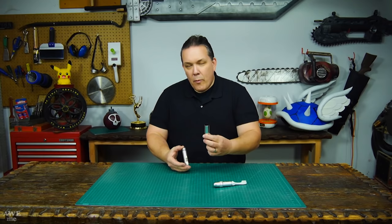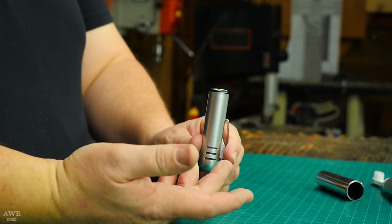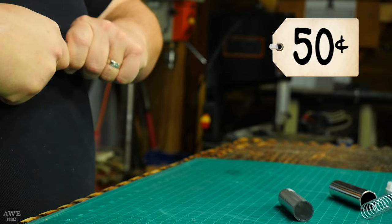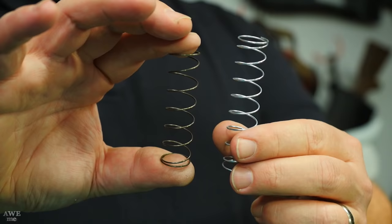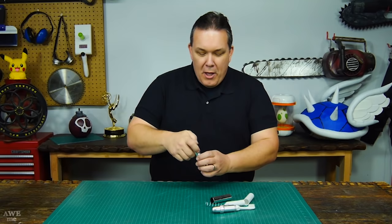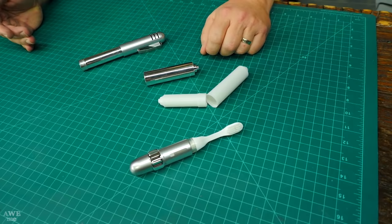Not only did I get the spring but this part fits inside. The one issue with the Walmart one directly out of its package is that the spring is too strong and it's not going to stay together. I ended up finding a lighter weight one at a thrift store — brand new, and the spring is less springy. It is still going to fly out but not with nearly as much force.